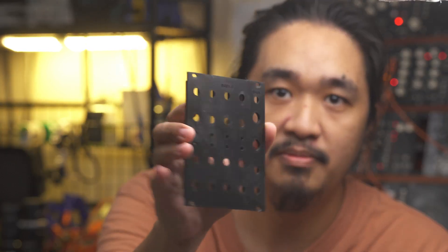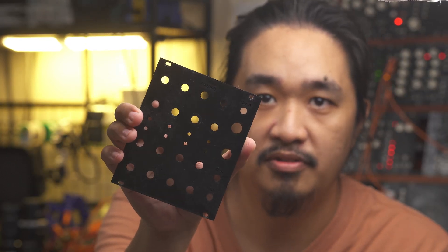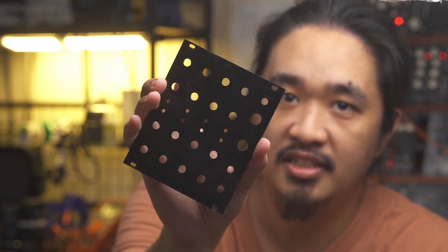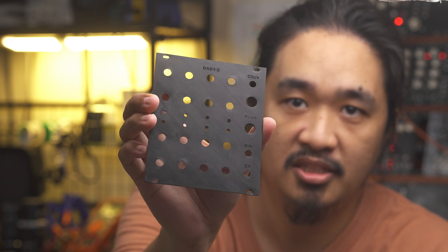Thank you very much Excel Valley for supporting my channel. Now on with the build. Like with most of my prototypes, I used 3D printed panels for this one. This was the first panel I designed using my euro panel maker library for OpenSCAD. This was the first prototype I made before I decided to add the rotary switch.